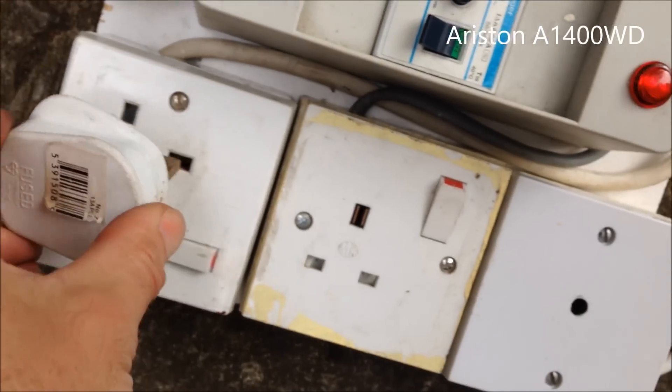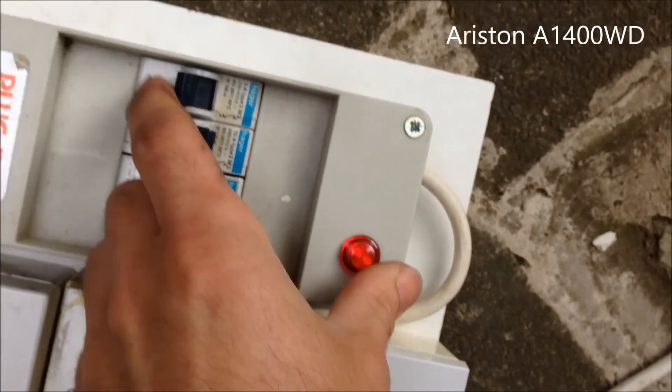So we'll test that now. I've plugged in the extension. Wow. Okay, I think I must have just tired.